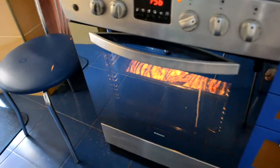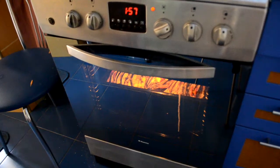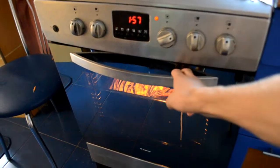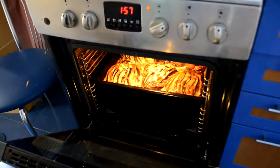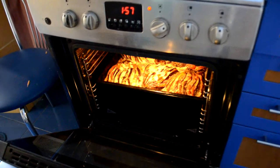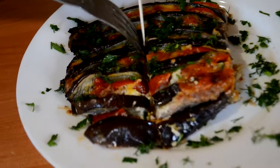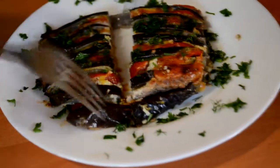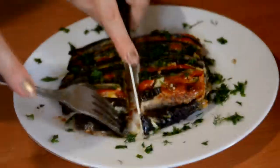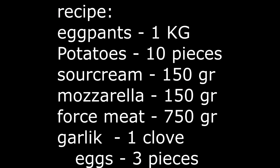Now they are ready and we can take them out, put them on our plates, and eat. We're ready.